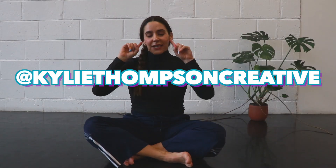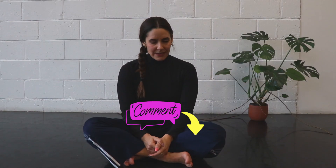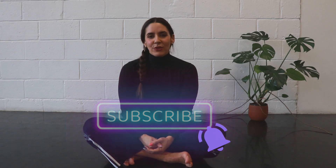Welcome back to the channel, it's Kylie. I am bringing you today an advanced contemporary floor work combination. If you would like me to further break down any of the individual movements in the combo, just let me know in the comments down below and I will add that to my list of content. It would mean the world to me if you hit that subscribe button if you are liking the content that we're putting out. I would appreciate that from the bottom of my heart. All right, let's get into it.